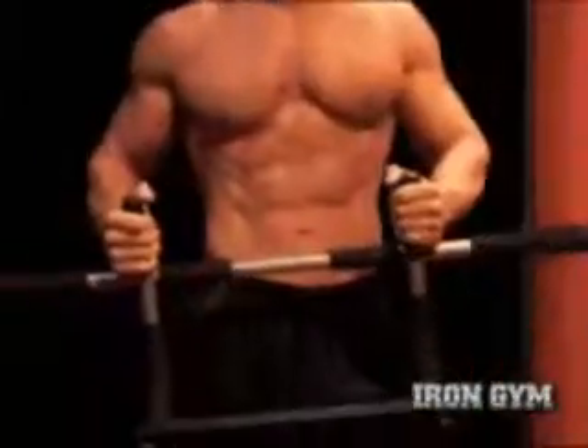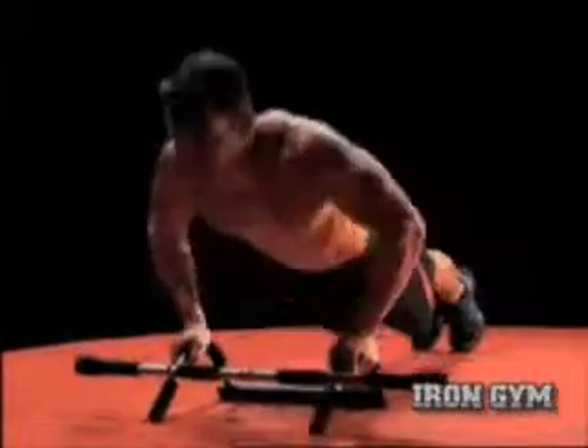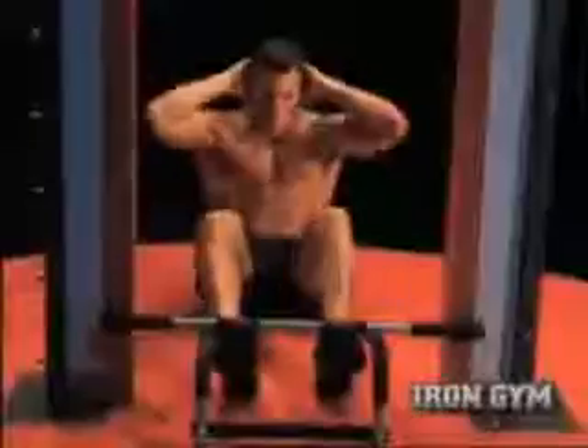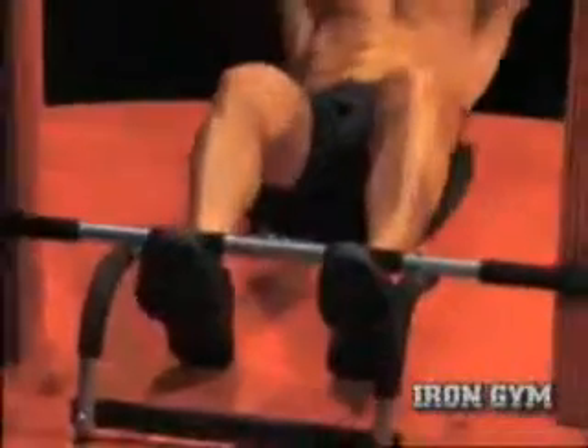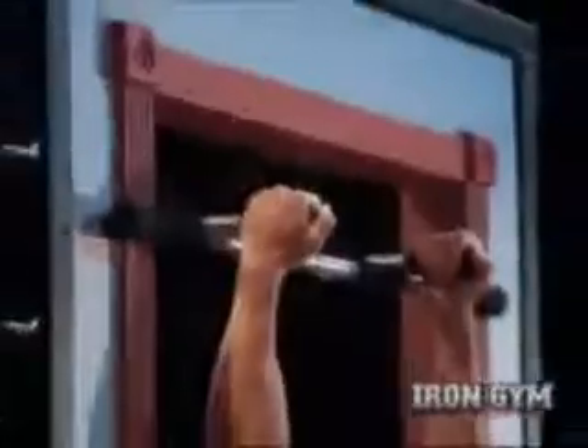But we're not finished there. Take it to the floor for deep push-ups for a greater range of motion and no strain on your wrists. And it's a sturdy base for tricep dips. Then finish your workout at the base of your door with gut-busting crunches for rock-hard abs and obliques.